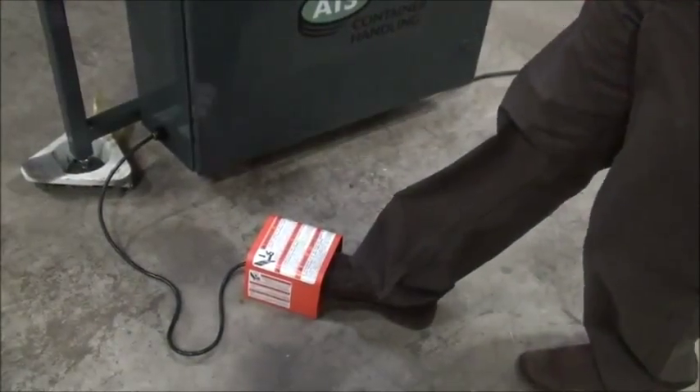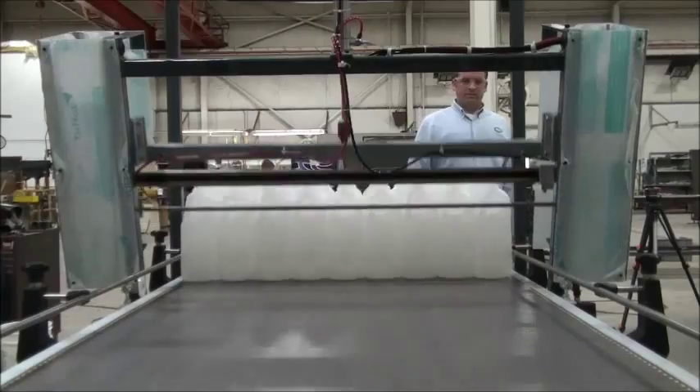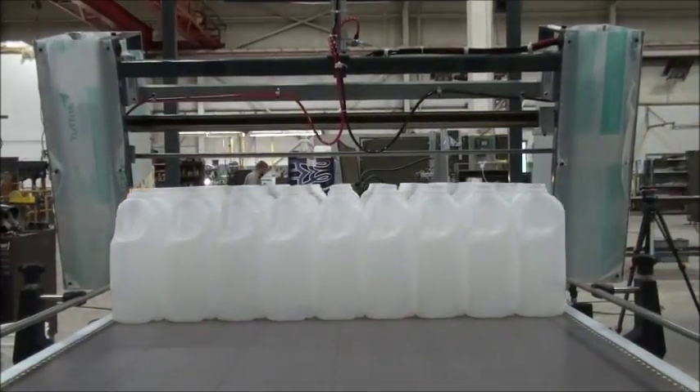a secondary foot pedal is activated to lift the gate and send the bottles to the accelerator device for single filing onto a conveyor.